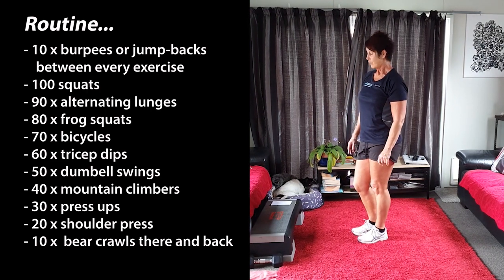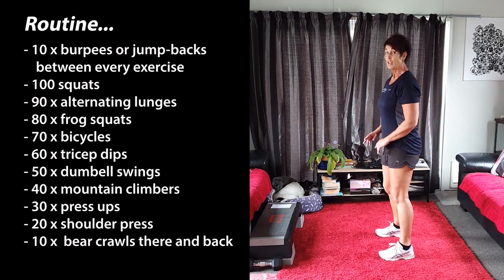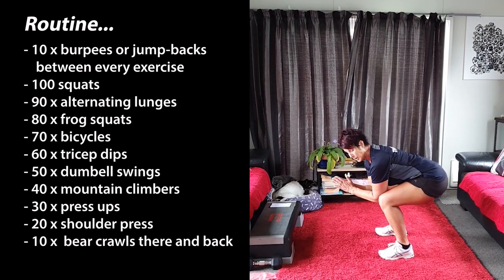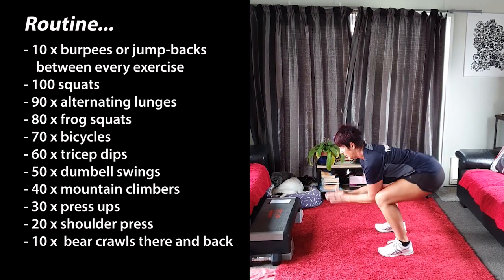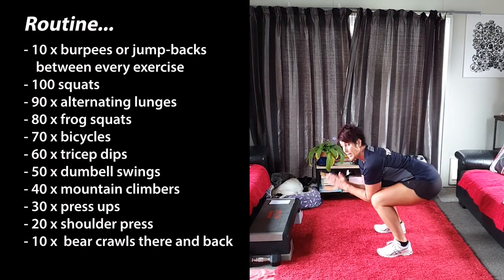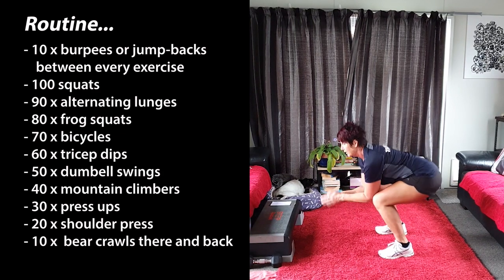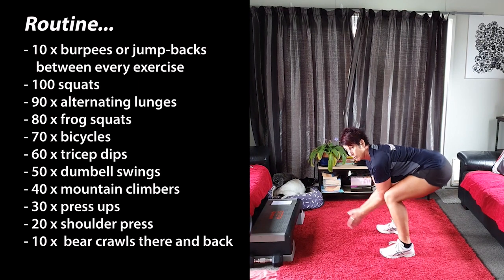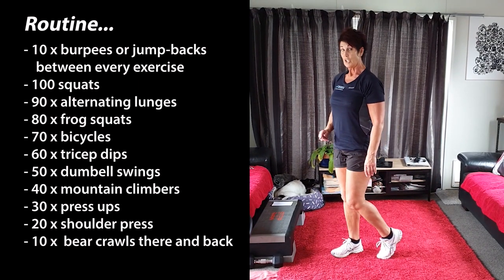Okay, once you've done 90 of those you're going to go to frog squats. Frog squats are quite hard, so if you need to take a break at any time please do. Elbows between the knees slightly, toes forward. Looks like you're praying, and what you're going to do is keep going. Try and keep your butt as low as you can. If you need to wriggle out, do, then go back into it. Remember it's 80 of them. Then you're going to go back to your 10 jump backs or your 10 burpees.